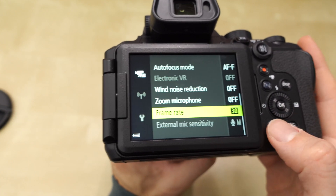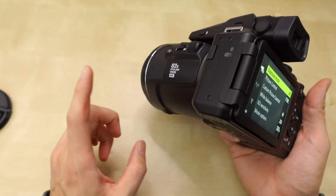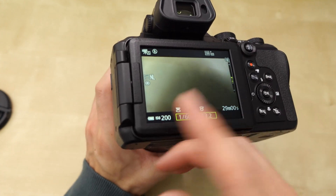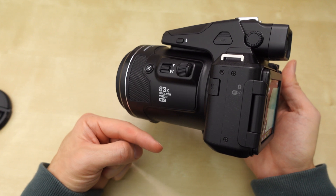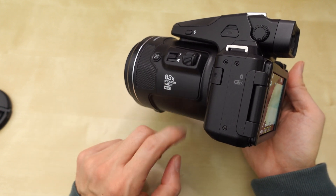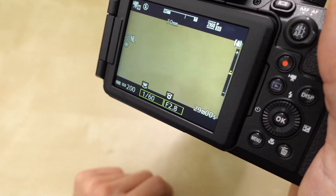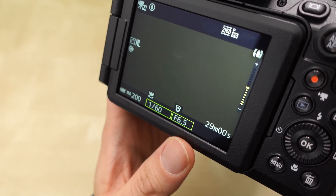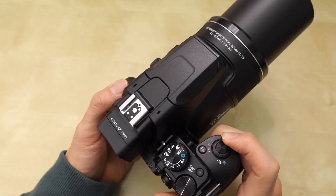The external mic input is disabled until you plug in a mic, then you can dial in the mic sensitivity. However, there are no audio level bars — there's no way to bring up audio meters in video mode, so this is not the best for professional video capture. I'll use the video capture for the moon or telephoto shots, but I'll find another audio source. When zoomed all the way out the aperture is f/2.8, but as you zoom the lens automatically stops down to f/6.5 at 2,000mm.